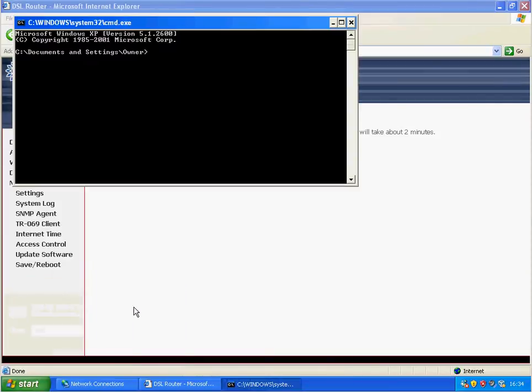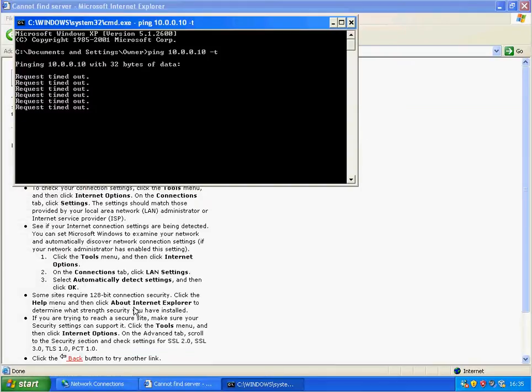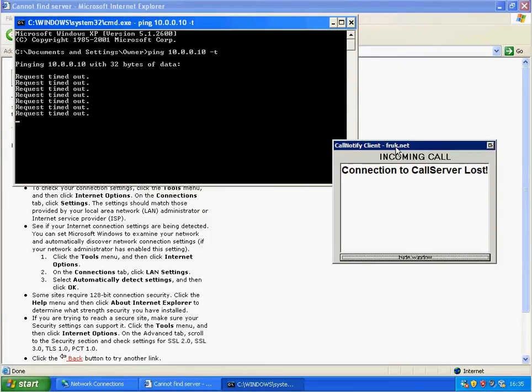I'm just going to ping it and see whether it's come back. I'm not sure whether this version will keep its settings, but my internet connection has definitely gone dead. Hopefully it'll come back on the same IP address.